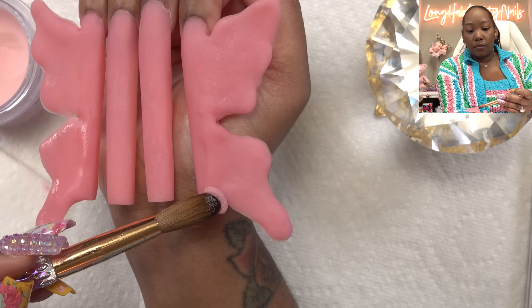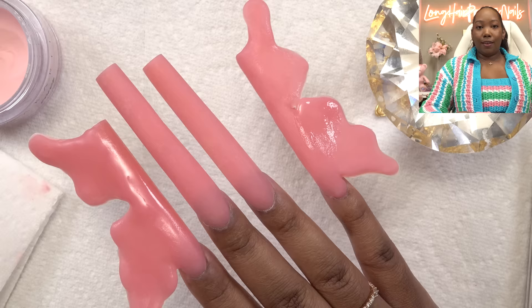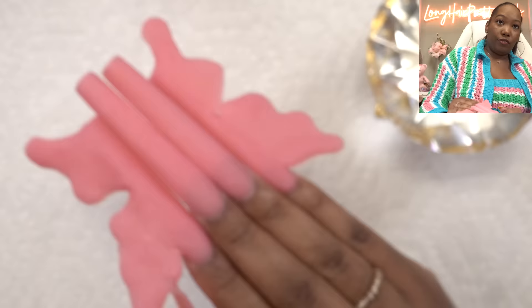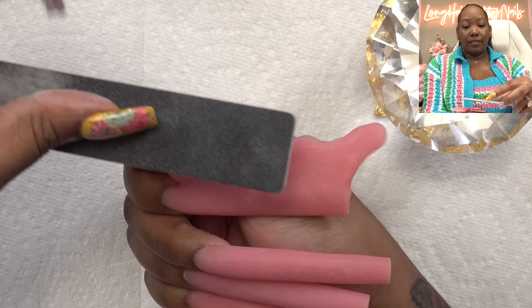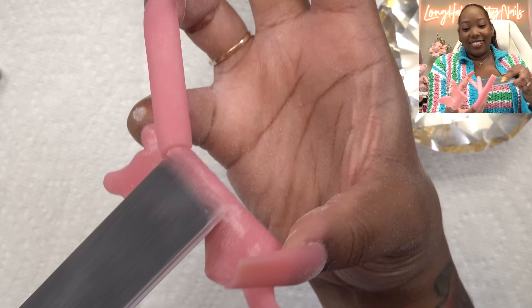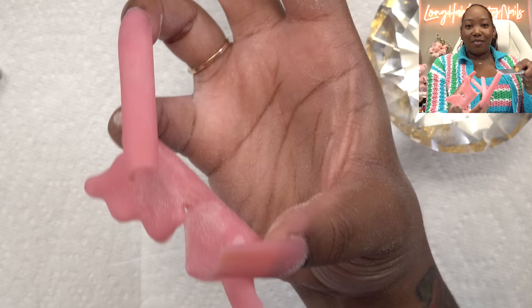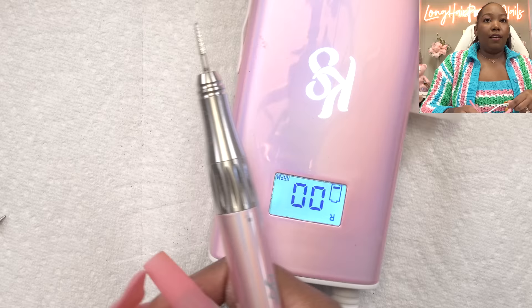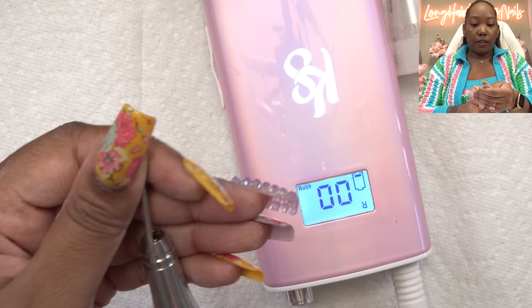Do the same thing over here, then we're going to let that dry. So we need to file and smooth everything out. My main thing is just smoothing it in with the nail — these kind of hurt. I'm trying to hold them as I'm filing but they're so long, and so when you file them your nail bed is just kind of moving. These are not practical at all. Last, we're going to go in with the buffer. So next I'm going to go in with some drill bits and try to get the shape of the butterflies to be a little more crisp.